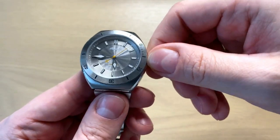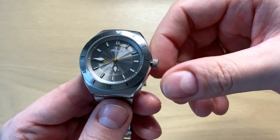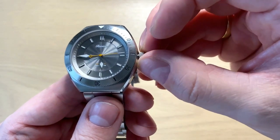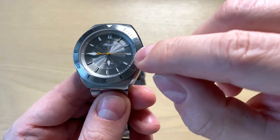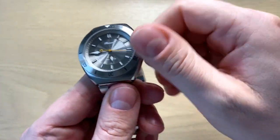The crown has knurling and is a screw-down crown, which supports the 200 meters of water resistance. The movement has hacking — as you can see the second hand stops — and it also has manual winding so you can wind the watch.